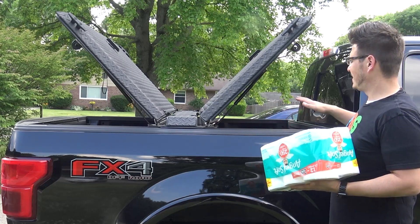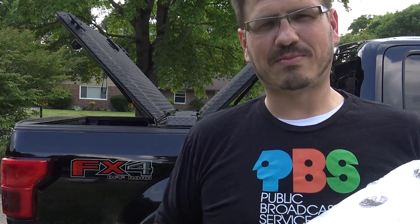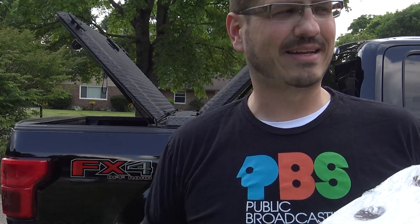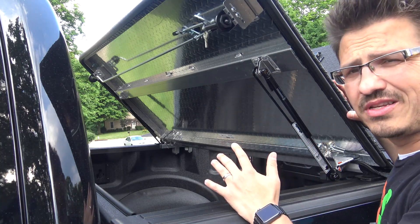It really prevents you from having to look like the guy who has to crawl into the back of his truck constantly to get stuff out — that used to be me with my S10. This thing opens up with relative ease once you turn the locking latch mechanism.